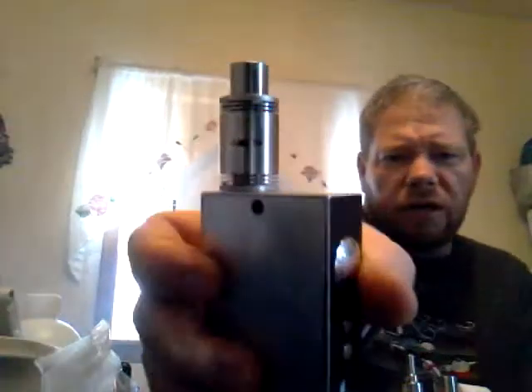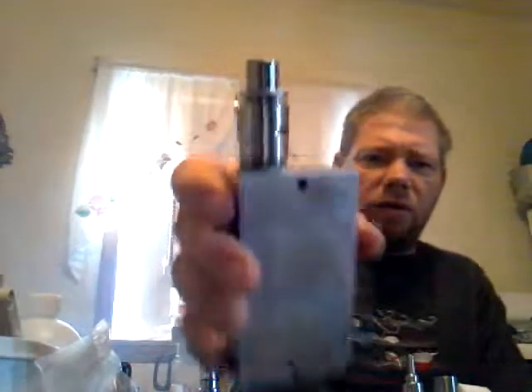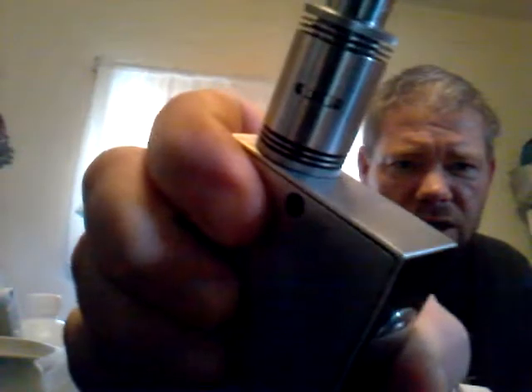I never use the whole airflow on my CLT — it's cut down, almost half. You only need as much airflow as the coil can take. I get plenty of flavor. I get a little bit more flavor if I just use that mini hole — I get almost as much vapor, it's just a much tighter draw.